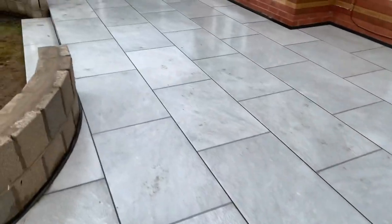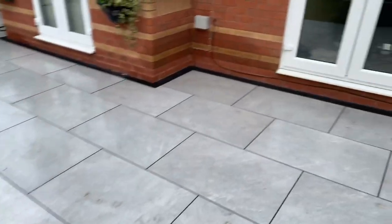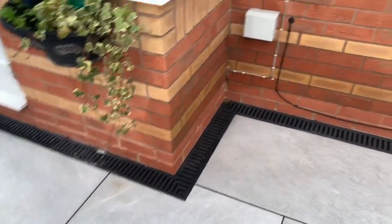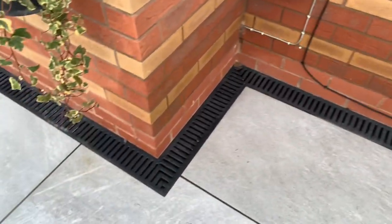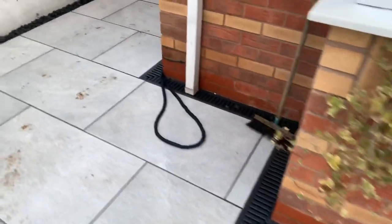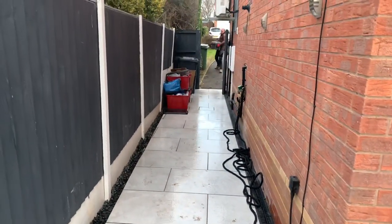We've finished paving on this house just before Christmas. It's porcelain laid on a concrete bed. There's an echo drain running the whole way around the house. You can see we've mitered all the corners. There are a couple of recessed manholes, and we've paved all the way up the side.